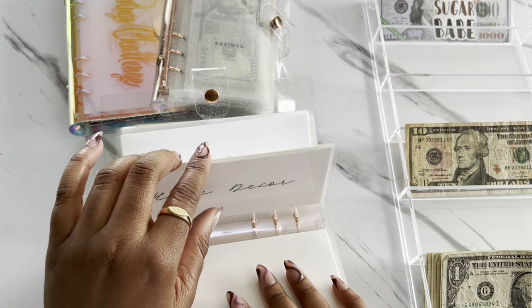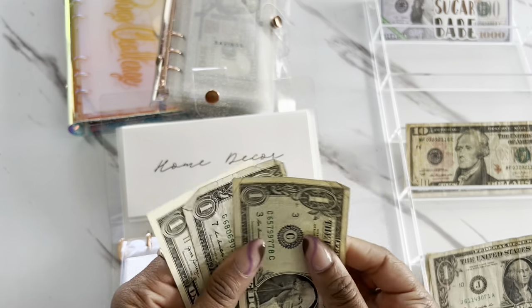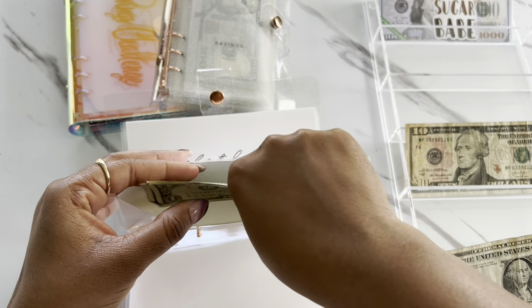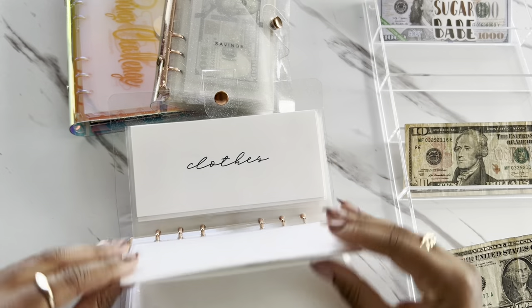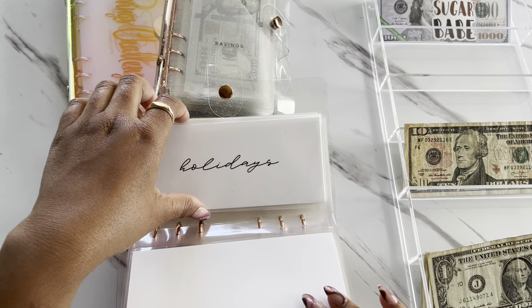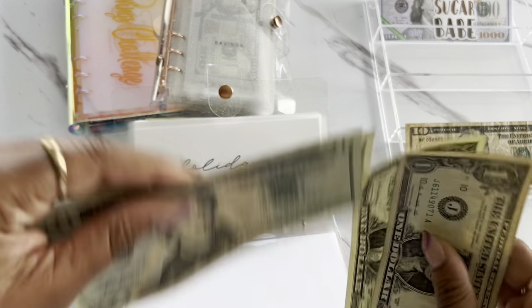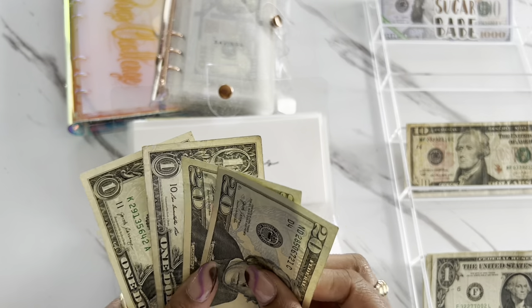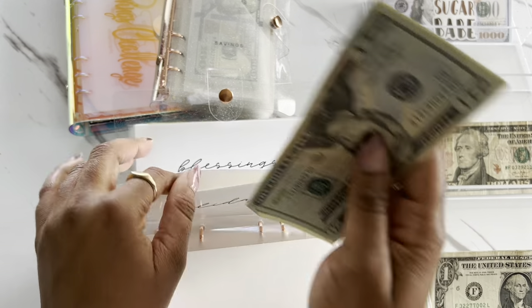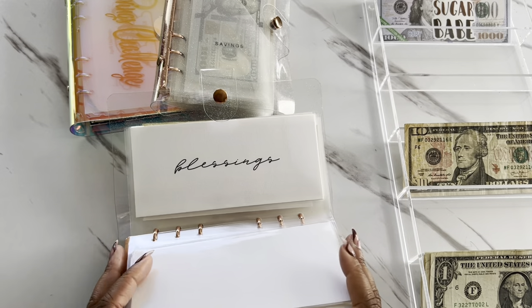We are going to show some love to our home decor — home decor is going to get $3 today. Clothes is not going to get anything. Holidays is going to be getting $2 today, so holidays now have $42. Getting ready for Memorial Day — we're going to have a barbecue, I'm so excited about that.